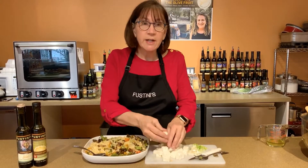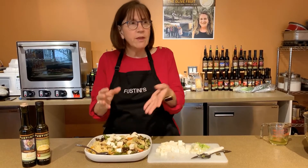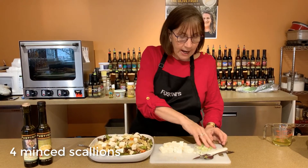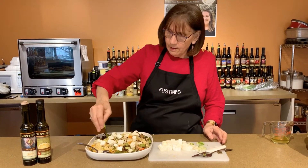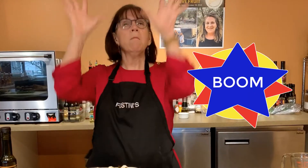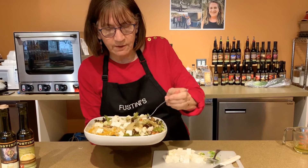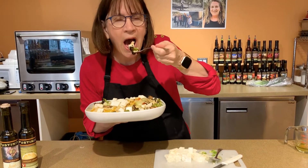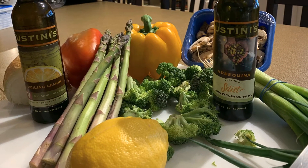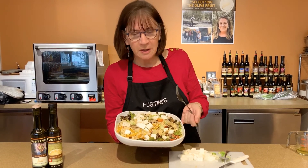We've got the orzo and the vegetables. We're going to top it with a good feta — I use one I can chunk myself because this recipe holds up well to a bigger bite of feta. If you buy pre-crumbled feta it disappears in the recipe. We'll top it with a little bit of sliced scallions, and some pine nuts. The lemon comes through, the fresh vegetables, the orzo — what a delight for a nice spring dinner. You could also add it as a side dish to roasted chicken or roasted salmon, and I think you'll have a lot of happy people.